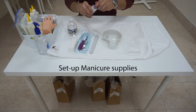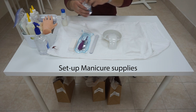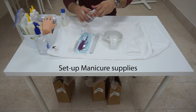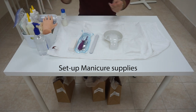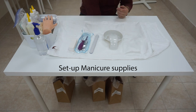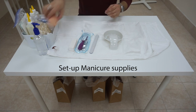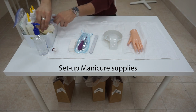Go ahead and pour a little bit of hand soap and some water into the finger bowl. Afterwards, place the water into the trash can, sanitize your hands, and place the hand soap into the 'to be disinfected' bag. Sanitize your hands once more. Take out your mannequin hand, lay it facing toward the examiner to indicate you have finished and are ready to proceed.